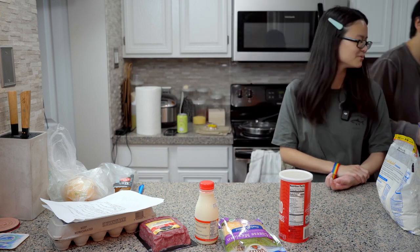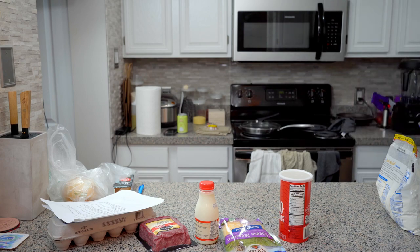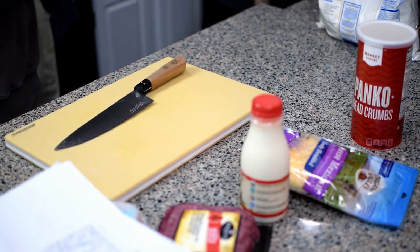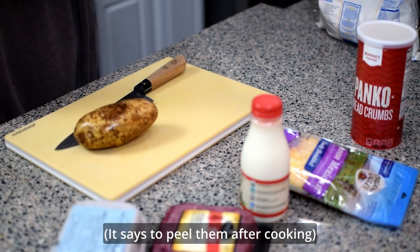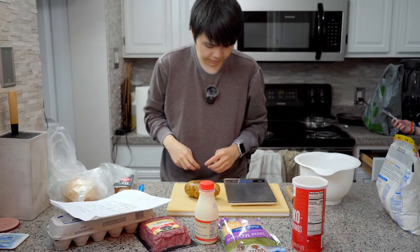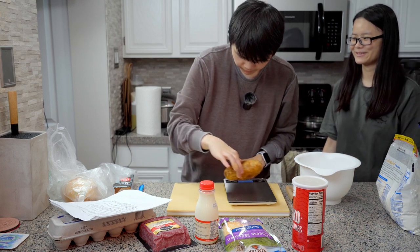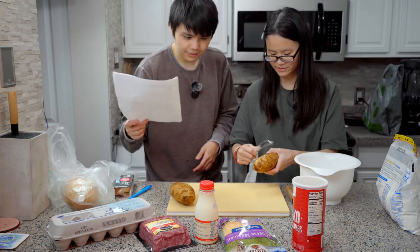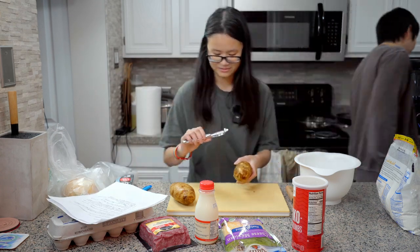Let's wash some potatoes. Wait, I have a bandage on my finger. Let's just cut some potatoes. Are we supposed to peel them? It might say to peel them - it does say something about the skin. One time I was peeling a carrot and I missed and I killed my finger. I'm the sous chef. I suck at this. Am I doing it the wrong way? No comments.